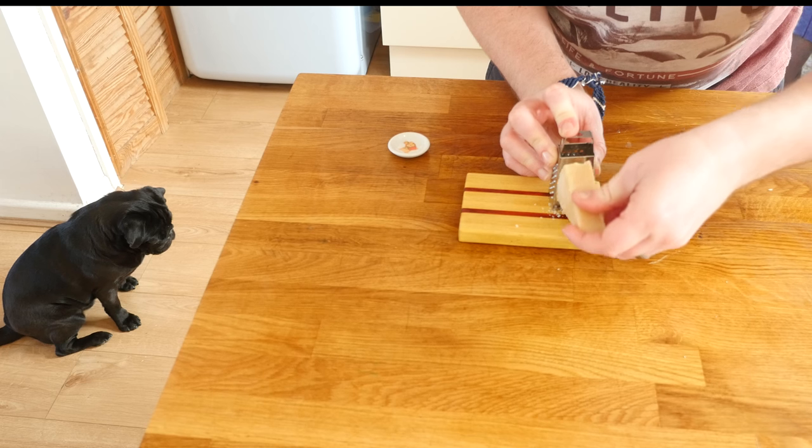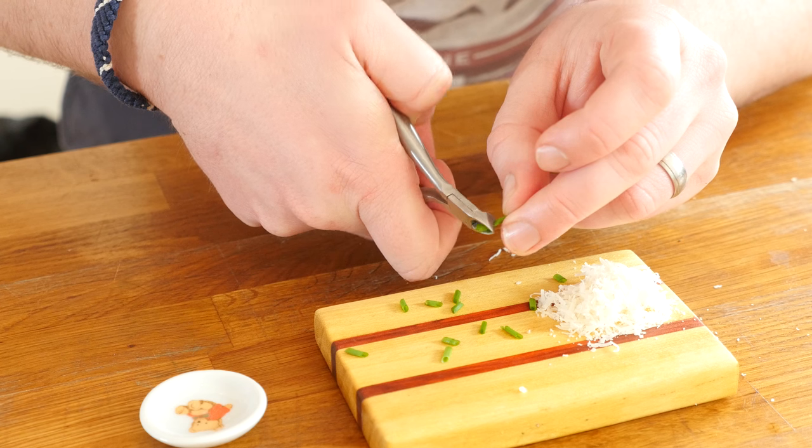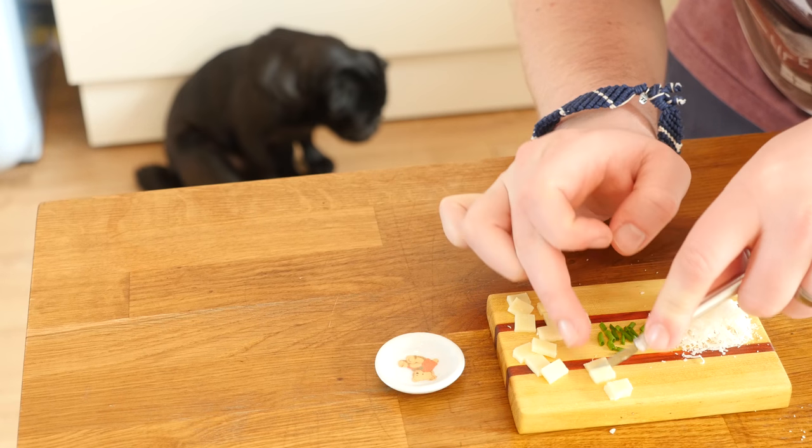I am using my mini cheese grater with some parmigiano reggiano — the good stuff — right on there, freshly grated. Wow, that is quite a lot! I am also now going to chop up my chives because they are going to go in there, along with some standard slices of cheddar cheese cut into little squares.